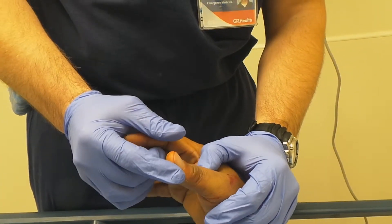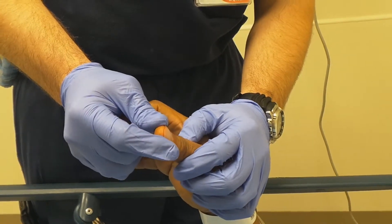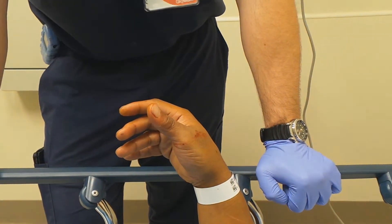Alright, so the MCP joint's stable too? Yeah, MCP's stable. IP joint is stable. Alright, so we're going to put a little thumb spica splint on that and we'll be done shortly.